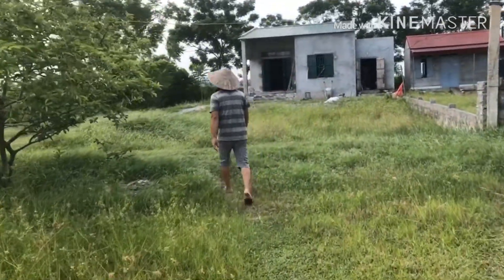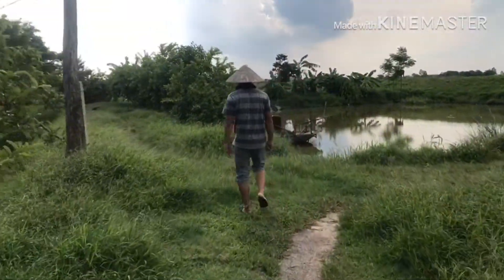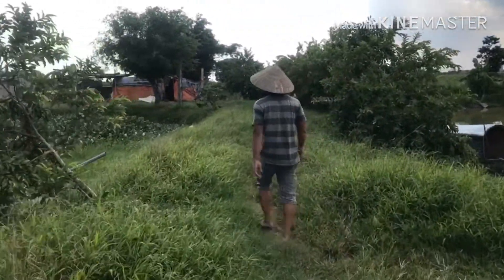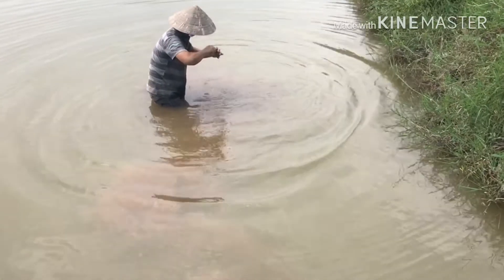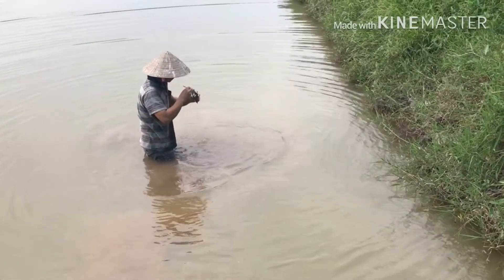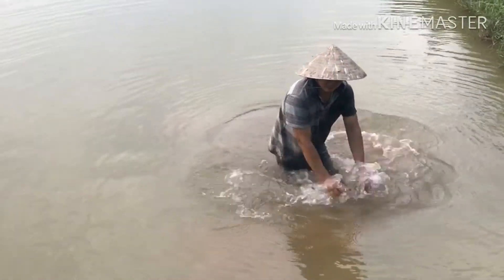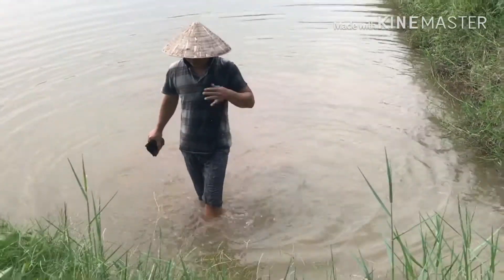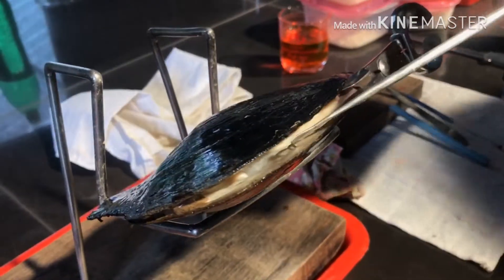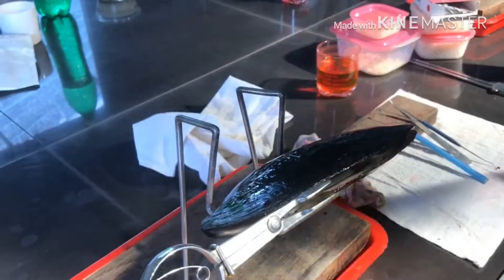Welcome to the... You can see it. There is one piece of paper. You can see it. There is another piece of paper.